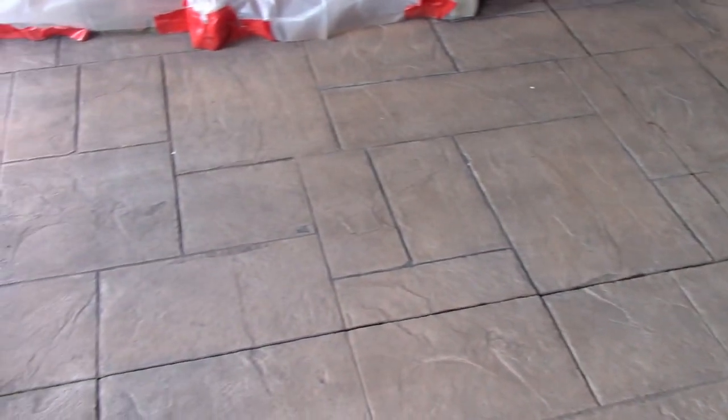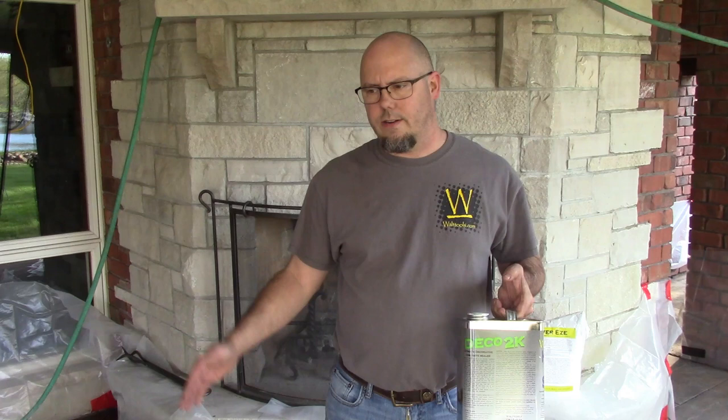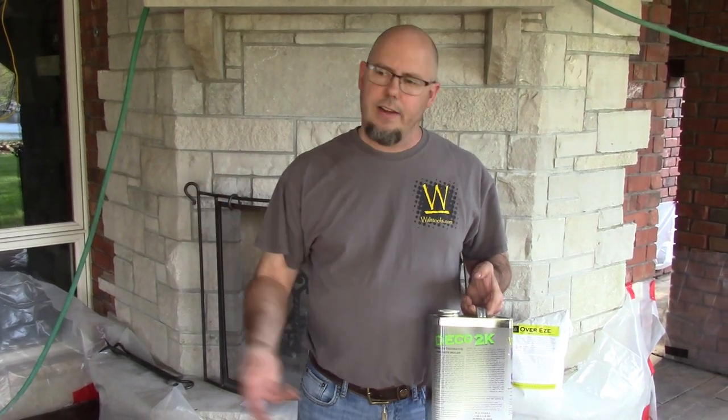Alright guys, take a look — we're all dried off, it's been a few hours. The colors are not very popping right now but that's going to come out when you seal it. It actually looks very similar to what it looks like after you stamp a patio with powder release, clean it off, and let it dry. That's the whole point of the True Teak — it gives you that antique look back to your color. There's going to be a lot of charcoal in those grout lines and a good amount of that rustic brown tying into the brickwork. For sealer we're going to use the Walt Tools Deco 2K, which is our proprietary silicone-based sealer. It's not an acrylic, it's non-slip, very long lasting, extremely durable, and it's a breeze to apply.